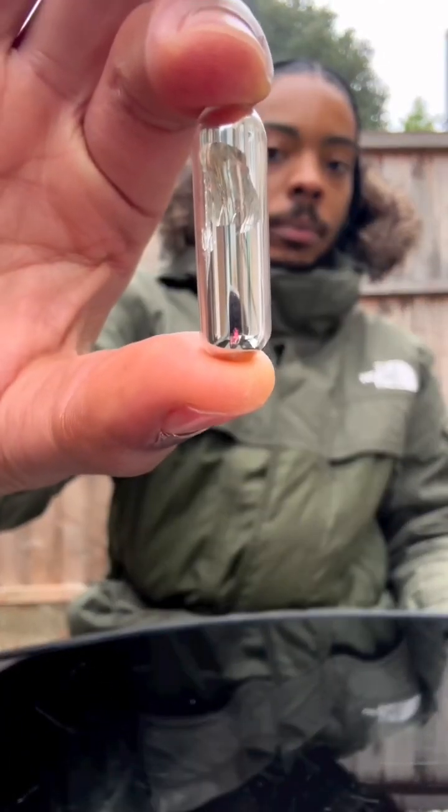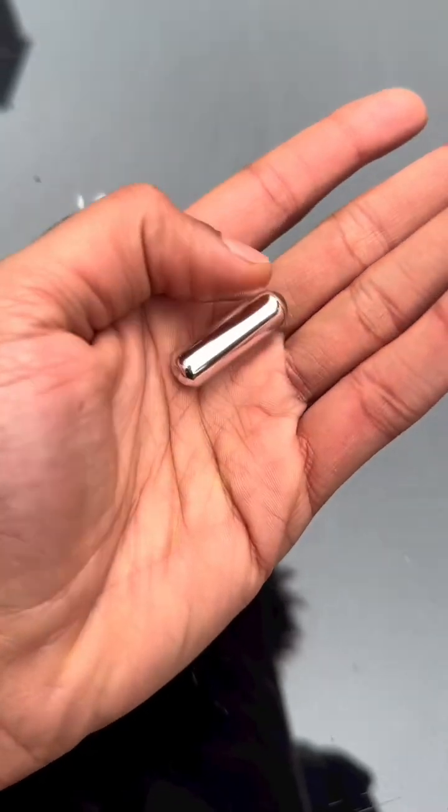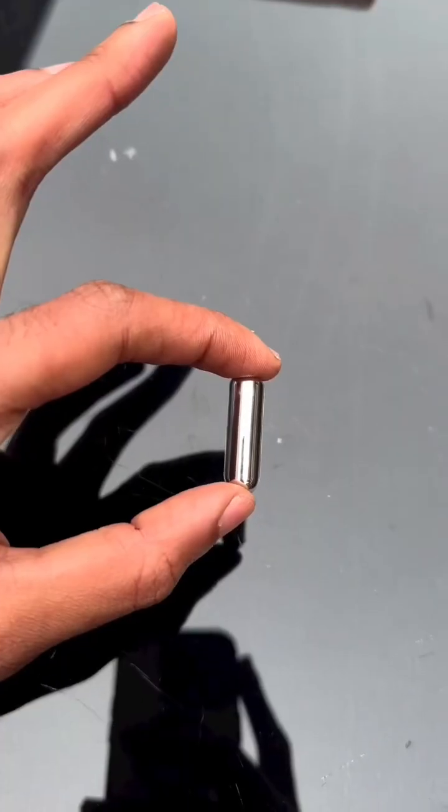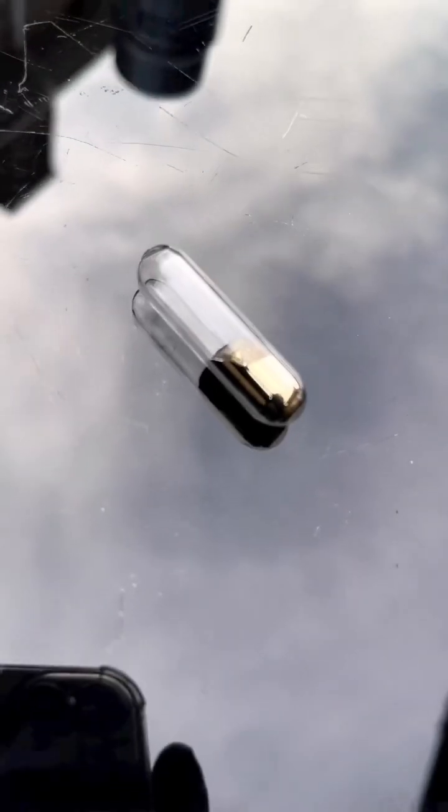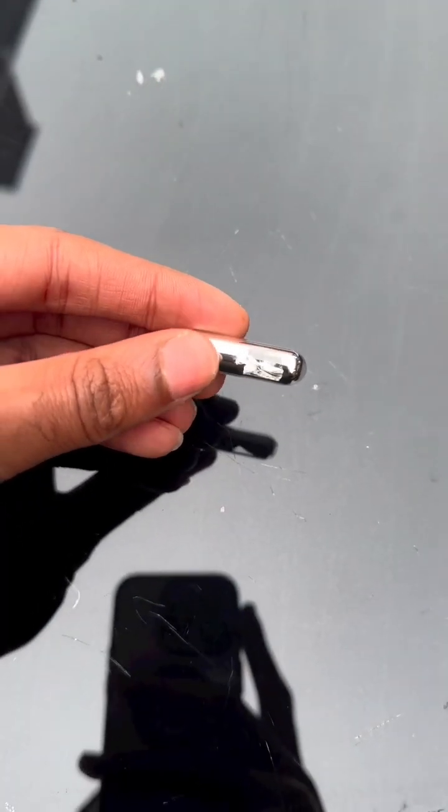Man's got some rubidium metal there. Now this one is a mad ting — this is the second most reactive metal in the whole world. The only thing more reactive than this is cesium, and I've got a little bit of cesium there, it's gold in that. But rubidium is silver still.